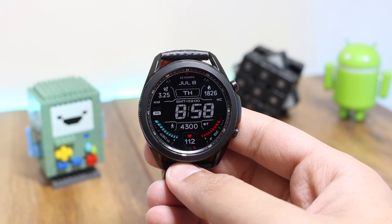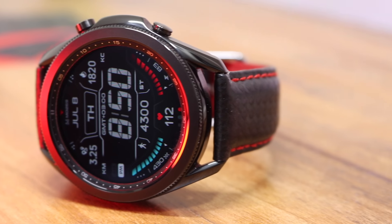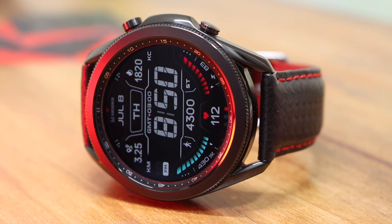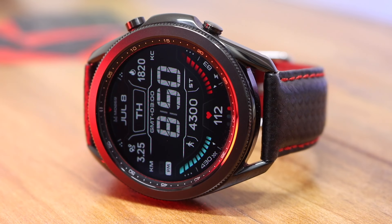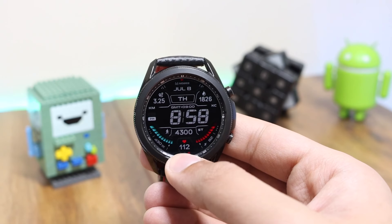Here is the always-on display mode with this watch face. You can see that our time is still visible quite clearly in white, so it is super easy to read especially in the dark. Our information with these bars is still present in blue and red color.